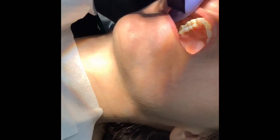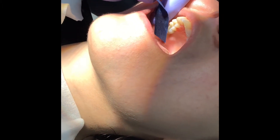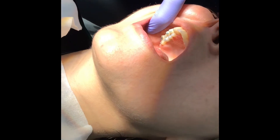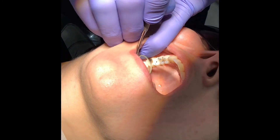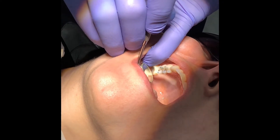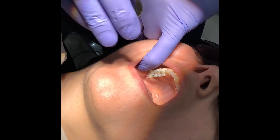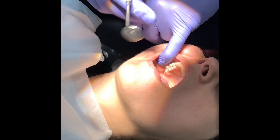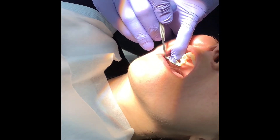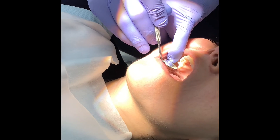We've seated, checked contacts, taken an X-ray, and torqued it down. Now we do the occlusal check. We have a slightly heavy contact — almost level with everything else, but implant crowns need to be slightly shy relative to the remaining teeth. Natural teeth compress into the periodontal ligament; implants are ankylosed and don't, so we have to relieve that contact a little bit.